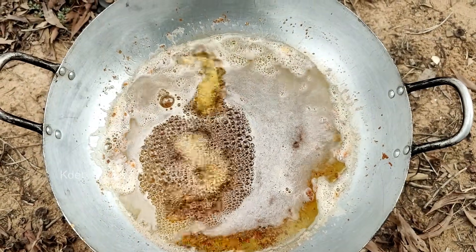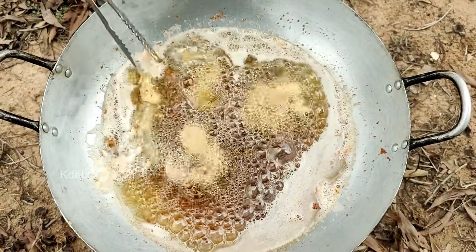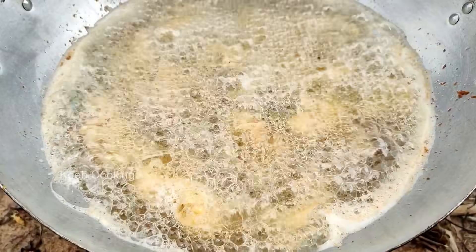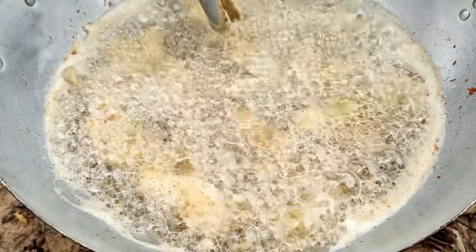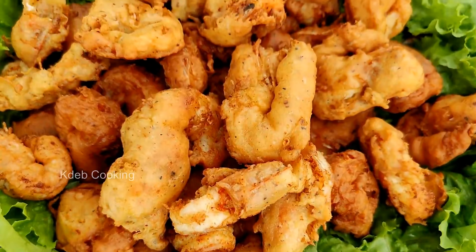This is a cooking food. I'm going to taste it.